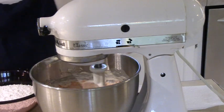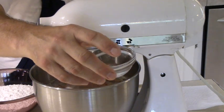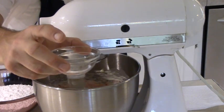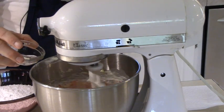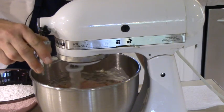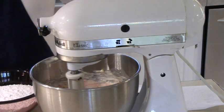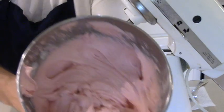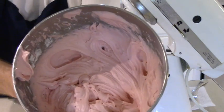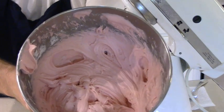In this little bowl is about a half teaspoon of strawberry extract — all that's going to do is give this a punch of strawberry flavor. Our icing turned out nice and pink. We're going to smear that on the cake and see if it's any good to eat.